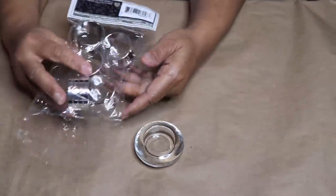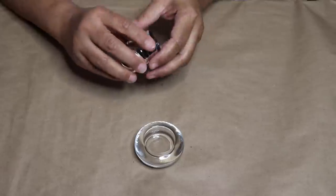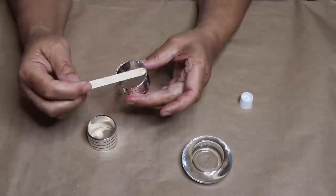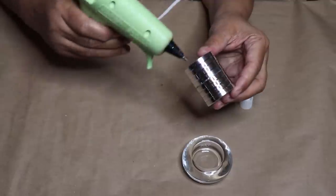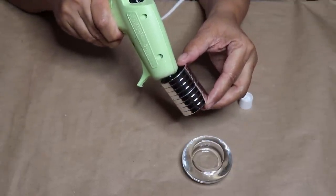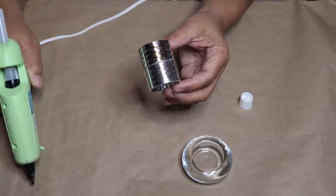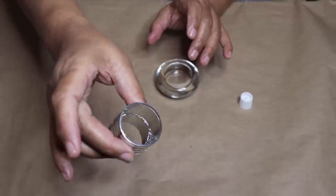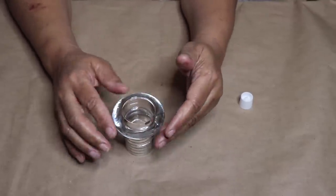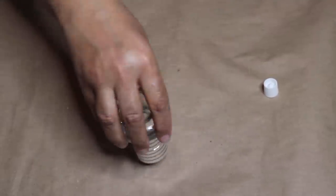Next you'll need one Dollar Tree tea light holder and two Dollar Tree napkin rings. Take the two napkin rings, line them up, and glue them together — I used E6000 for a permanent hold. After connecting the napkin rings, I added some hot glue to hold them together while the E6000 sets up. Then add some glue to the top of your napkin ring and glue the tea light holder on top, making sure it's centered. Once you're done, put it aside to dry.